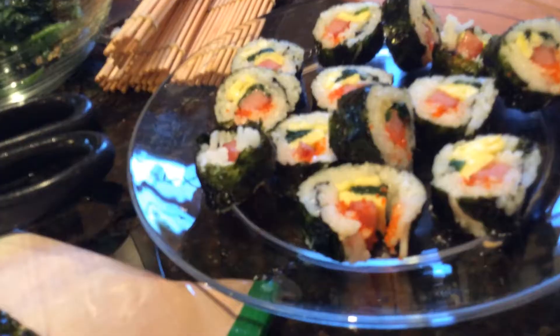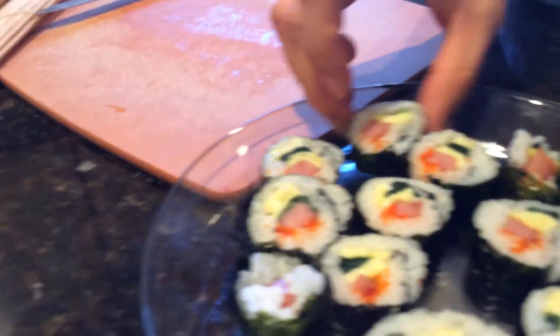Okay, that's all. So thanks for watching our video of us making this rice roll. Goodbye! Please subscribe and like our video. Bye!